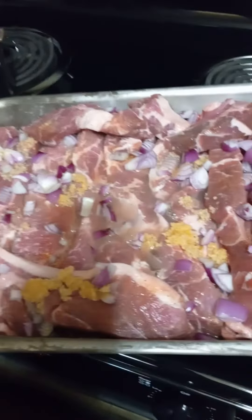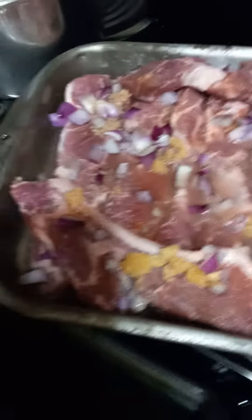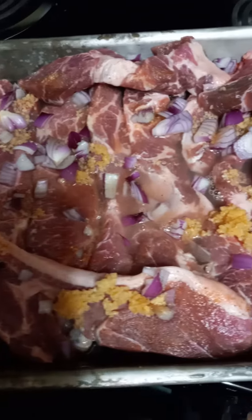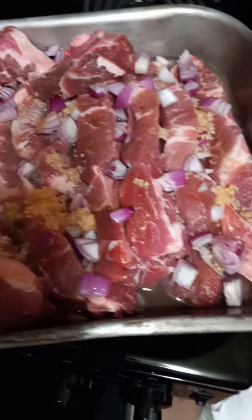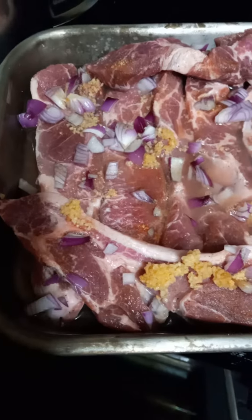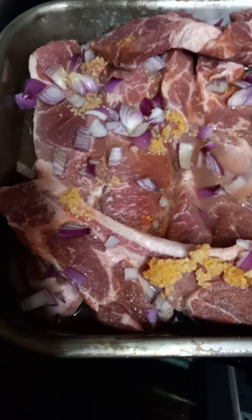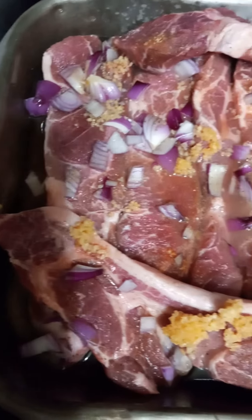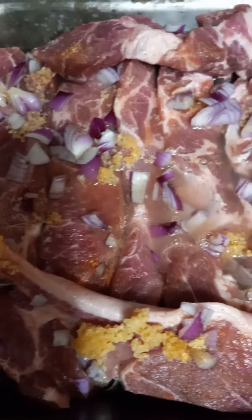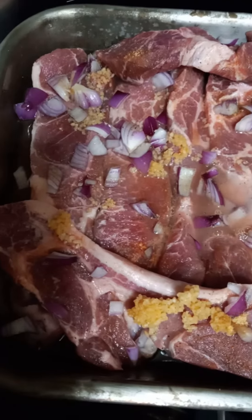Tonight I am going to make some spare ribs in the oven. I got a really nice package of spare ribs at Sam's Club — beautiful spare ribs. I sprayed the pan with olive oil spray and seasoned them with one chopped onion, about two tablespoons of minced garlic sprinkled all over, then Lowry's seasoning salt and black pepper. They're going to bake for an hour and a half to maybe two hours max in the oven.